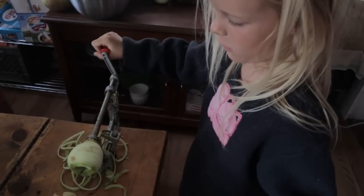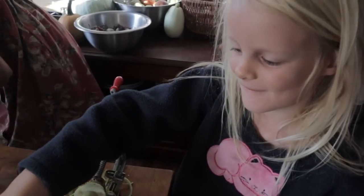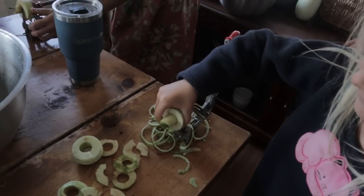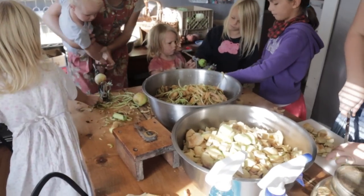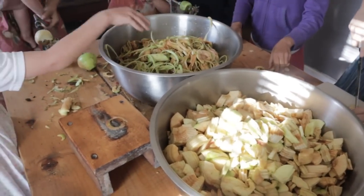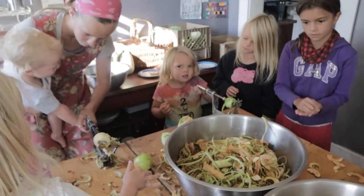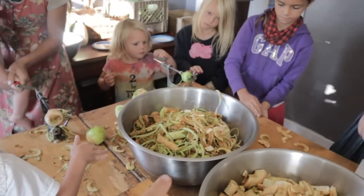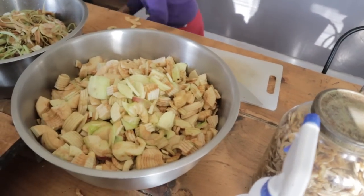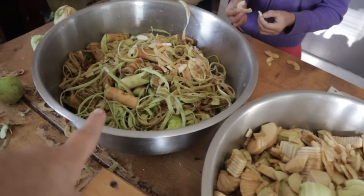My daughter's making apple pie filling. She has the apple peeler — the peels and cores go in this bowl, the apples here. My older daughter was cutting them into quarters or sixths depending on the size, then this will be for the pie filling. Here are the apples that are done — this is the pile of scraps. These are the tomatoes and some carrots; she's going to grate these to go along in our salsa. There were so many things to can today.